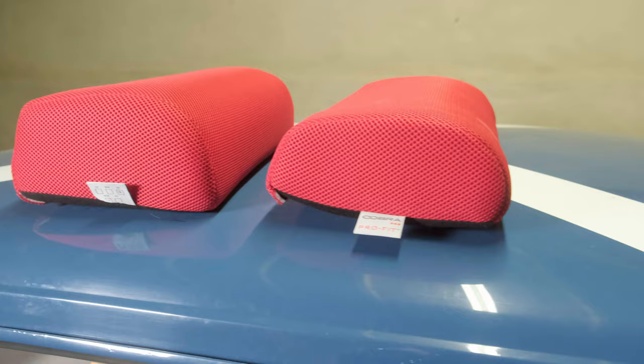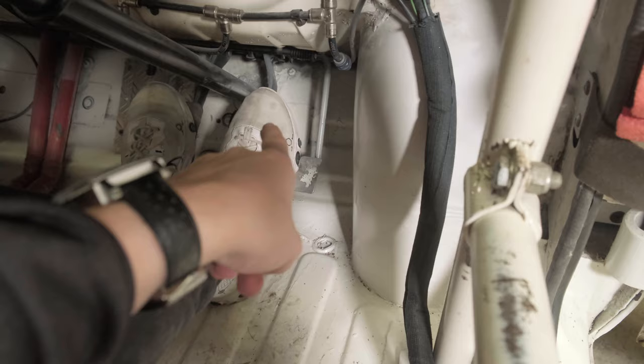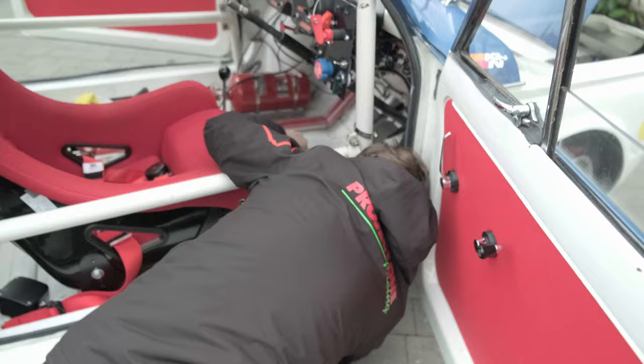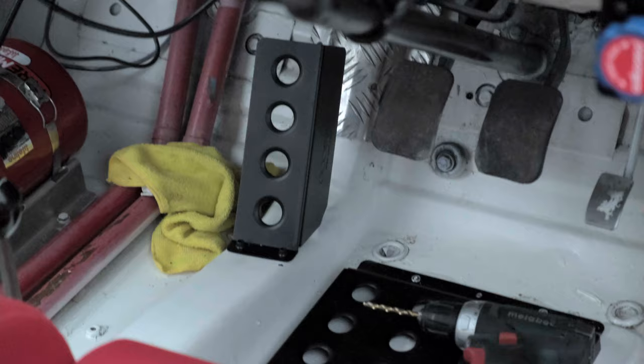I now have good support under my knees with the Cobra medium cushion swapped for the high one. Whilst we're talking about driving position, I also have a heel plate to raise my feet slightly — at the moment with the brake travel, as I push further down it comes too high onto my toes so I'm not getting the full feel and power. I also have a foot rest for my left foot because the clutch is well out of reach, so I'm adding a plate there to keep myself steady.